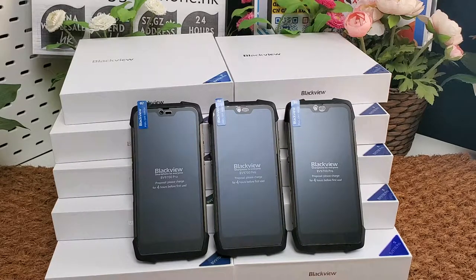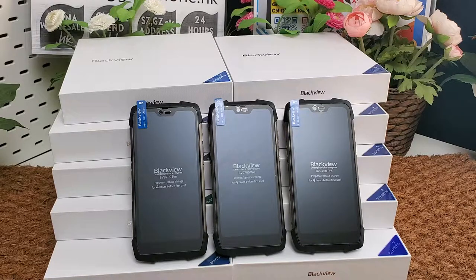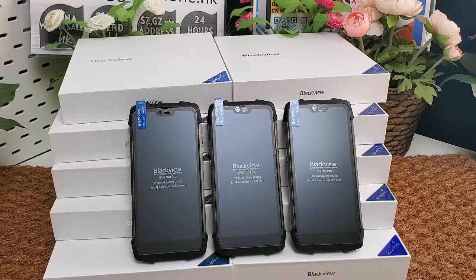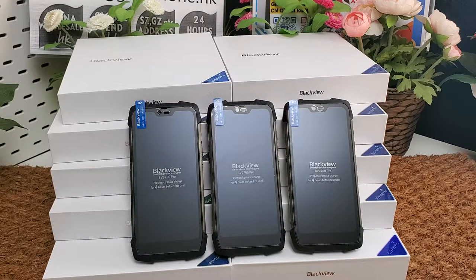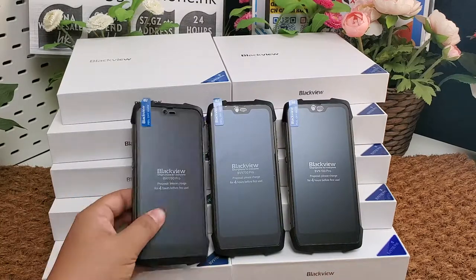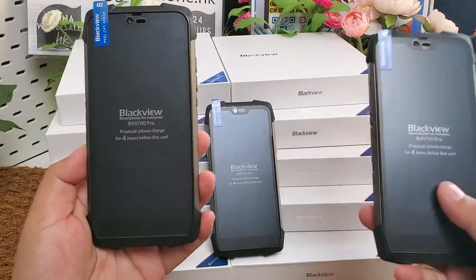I make this video for my company's B2B business. My company supports delivery of the Blackview BV9700 Pro rugged phones and other Blackview rugged phones to your forward-order address in Shenzhen, Guangzhou, or any city in China.